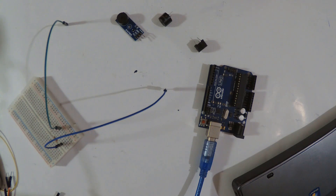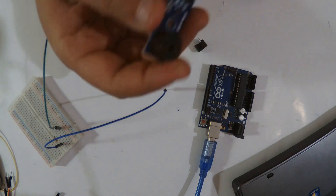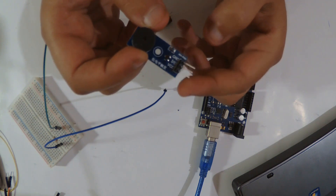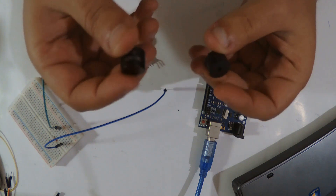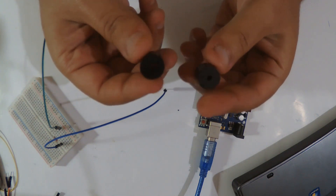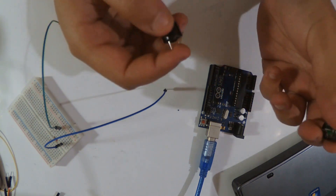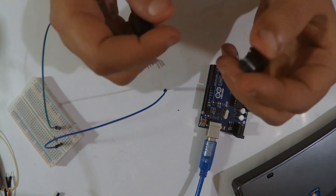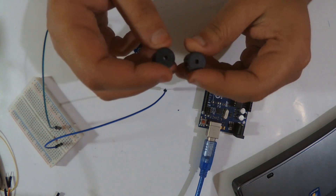Hey everyone, welcome to the channel. Today it's gonna be a little noisy because we are reviewing the buzzer module. I have the module version which has three pins: ground, in/out, and VCC. There are also other modules with only two pins — one connected to a digital input and one to ground, passing through a resistor. We're gonna see how to use them both.